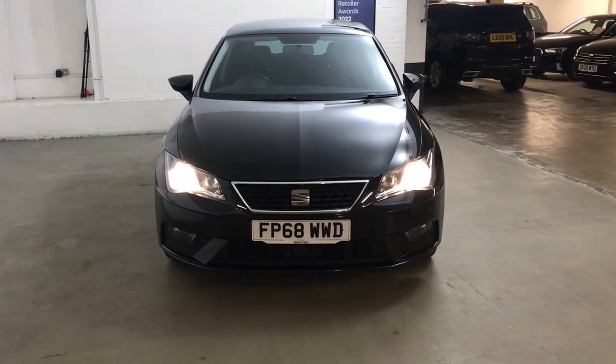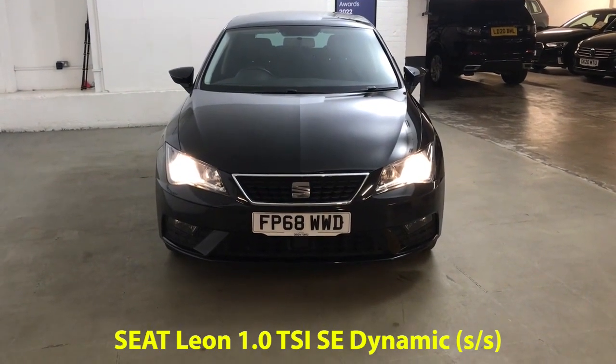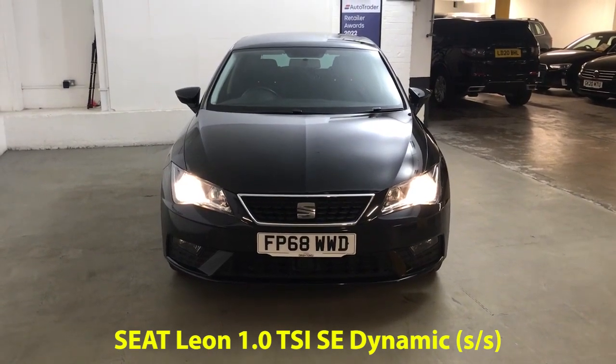Hi guys, Alex here from Draytons. Here we've got a SEAT Leon 1.0L TSI SE Dynamic, finished in midnight black metallic paint.